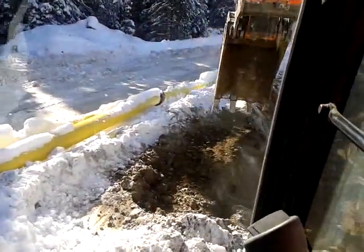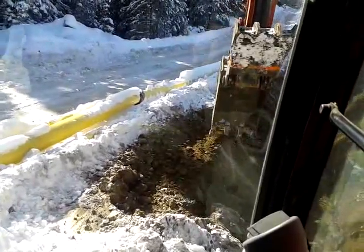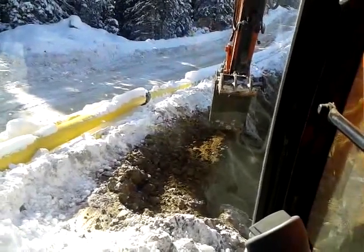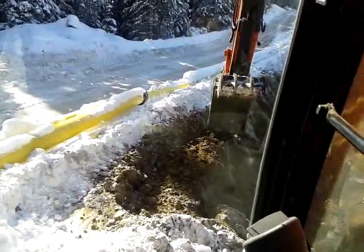That way, when your stairs end, it's a little wider yet on that side — it's keyed out. So that the welder's got room to get in between the bank and the pipe.